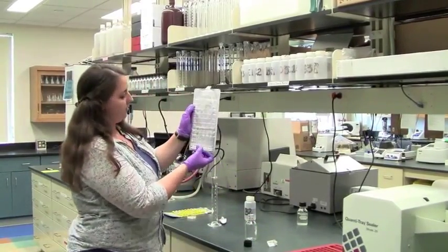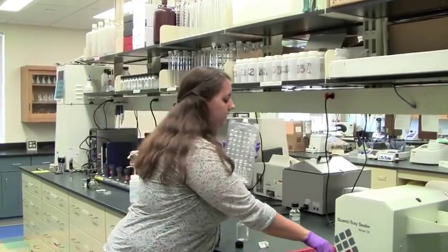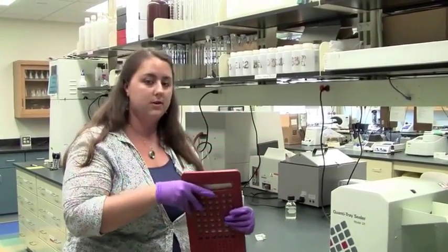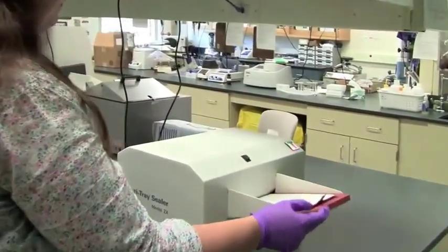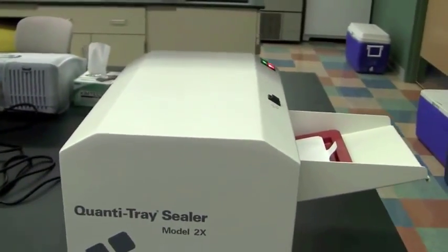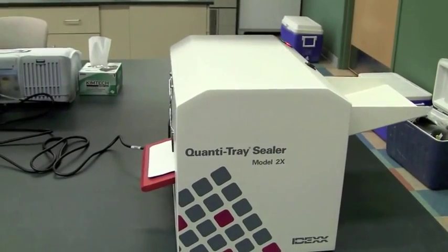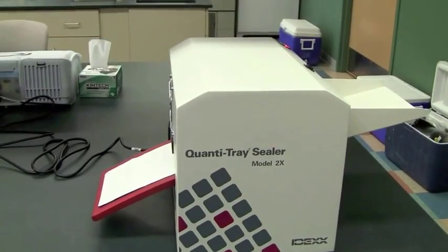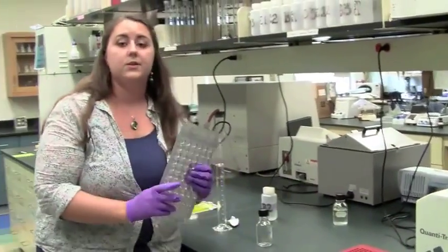They're open at the top and I will pour our sample into them. Next, I'm going to remove the bubbles from the wells and then we'll put the tray through the sealer. This is going to do two things: it's going to distribute the sample evenly through the wells and seal the tray up. Our IDEX tray is now ready to go in the incubator.